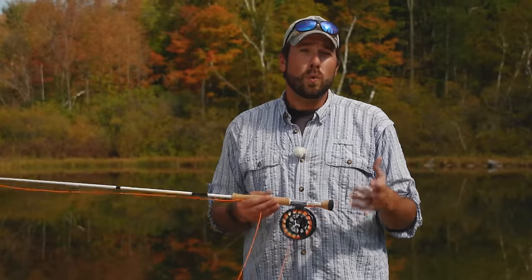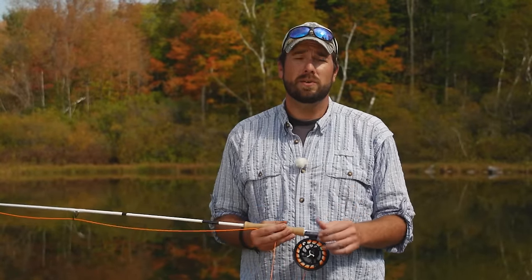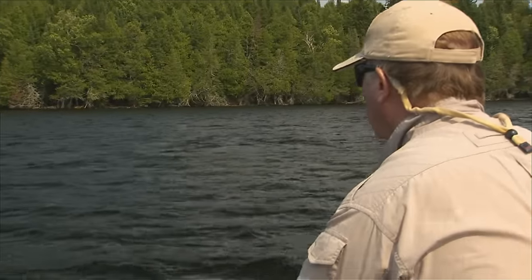Hi, I'm Pete Kutzer from the Orvis Fly Fishing Schools. Today we're going to talk about tips on how to cast in windy conditions. Wind can be a little bit intimidating for some folks — trying to cast that fly in windy conditions can be difficult. However, there are some things we can do to help deal with that wind: a wind coming at you, a wind coming at your non-casting shoulder, a wind coming at your casting shoulder, or behind you. There are different casts we can do for each one of these situations.